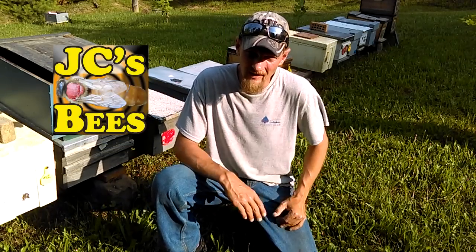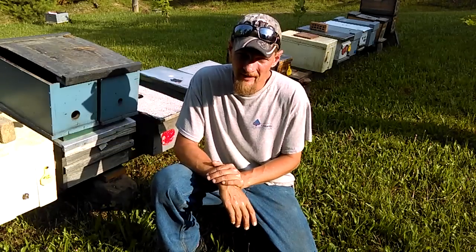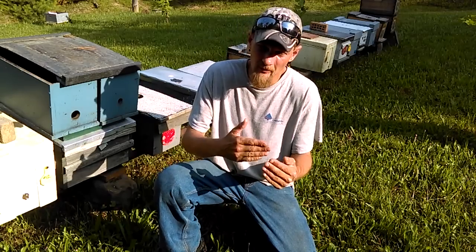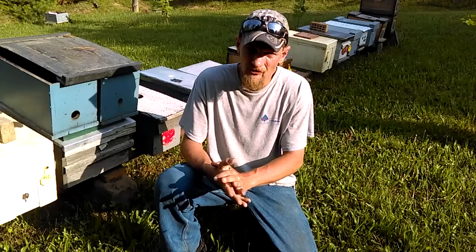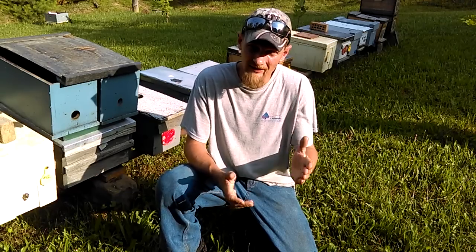Hello folks, Jason Cressman here of JC's Bees. I'm going to continue today on my clean rearing series, and today we're going to kind of progress backwards a little bit. If you followed the last video where we added the clean cells to our queenless splits, that's kind of where we left off.